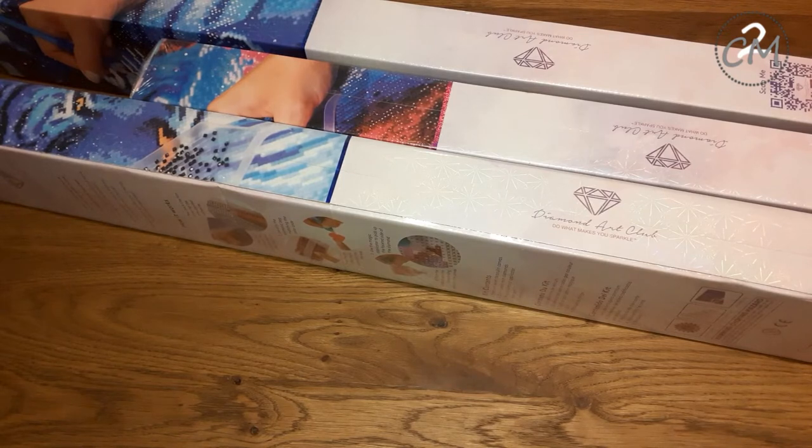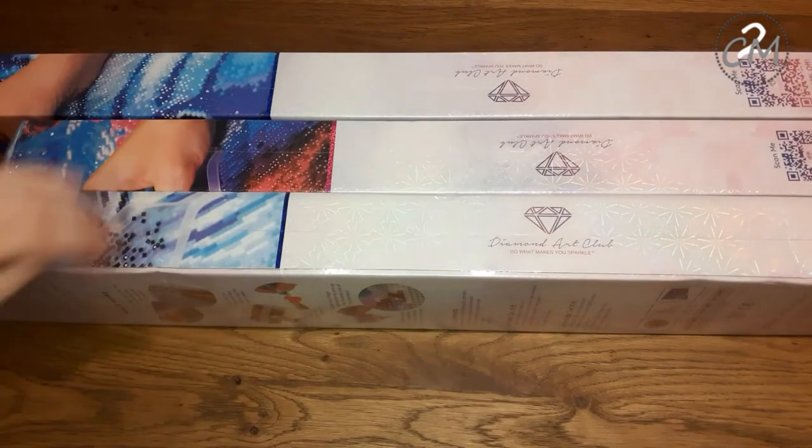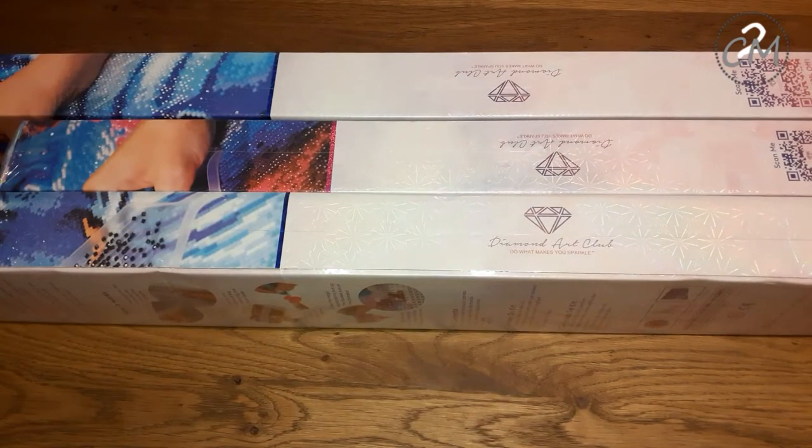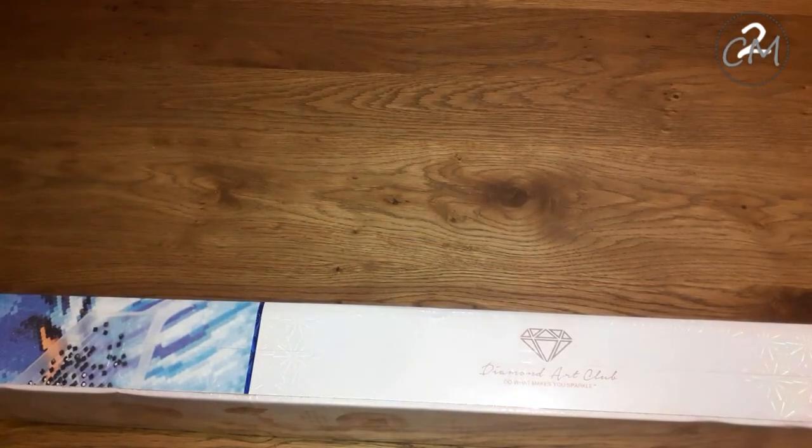Okay, as you see, we have three of them — two squares and a round. So let's start with this one today, shall we? As I struggle with this plastic...